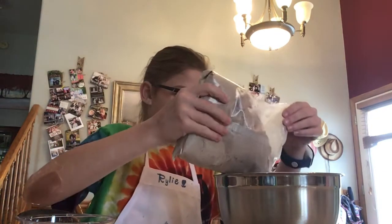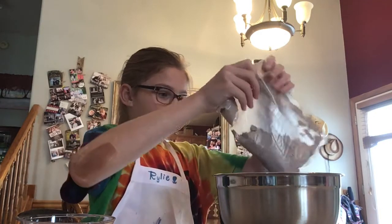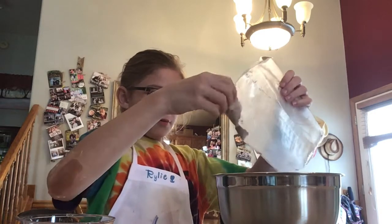So we open the brownie mix and dump that into our bowl. Now, right after the brownie mix, you normally add water.